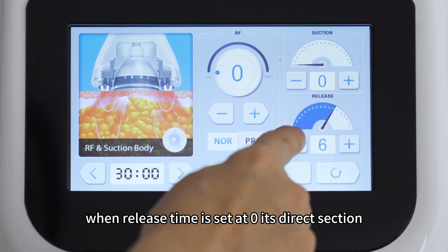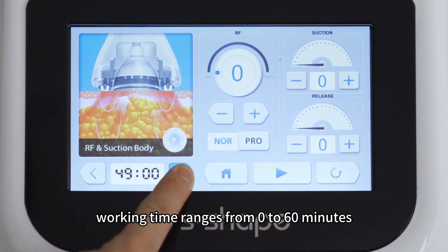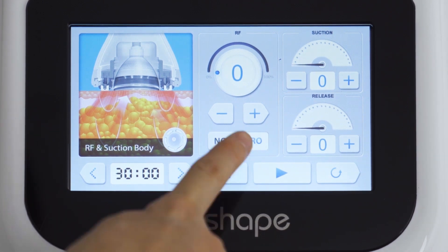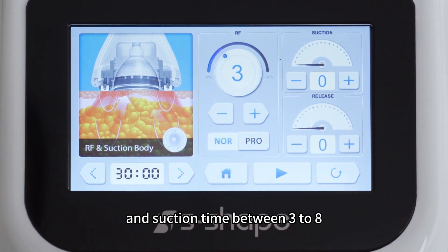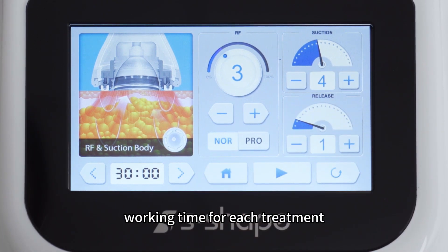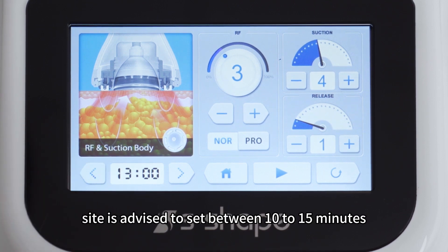When release time is set at 0, it's direct suction. Working time ranges from 0 to 60 minutes. When release time is set between 1 to 5, RF energy level is advised to set between 3 to 7 and suction time between 3 to 8. Longer release time means a bigger interval between suction and release. Working time for each treatment site is advised to set between 10 to 15 minutes.